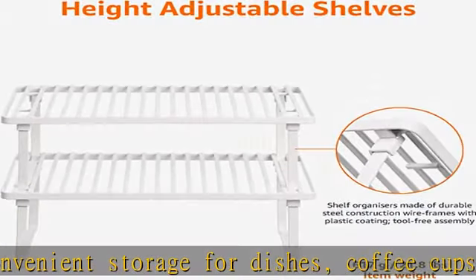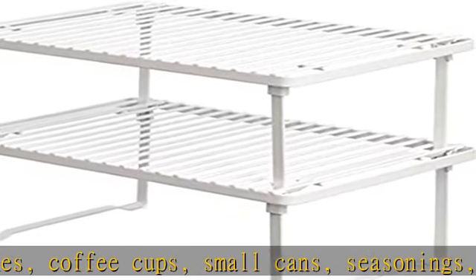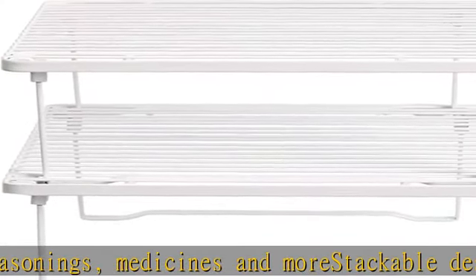Durable steel wire construction coated in plastic to prevent damage to delicate items. Tool-free assembly. Individual dimensions: 12.5 length x 8 depth x 4.5 height. Check the description to get this product today at the best price.